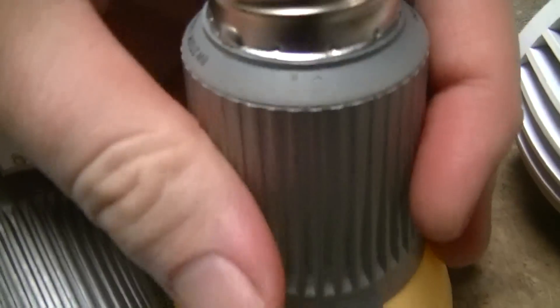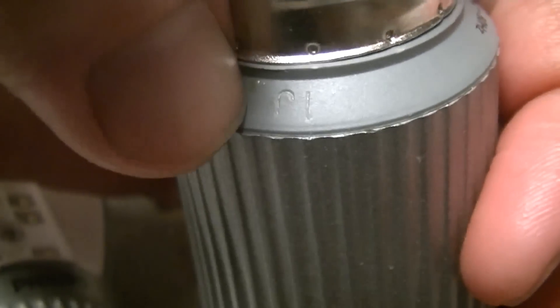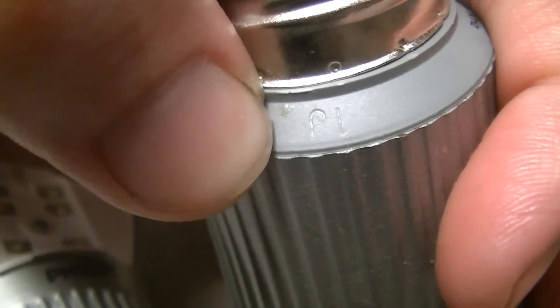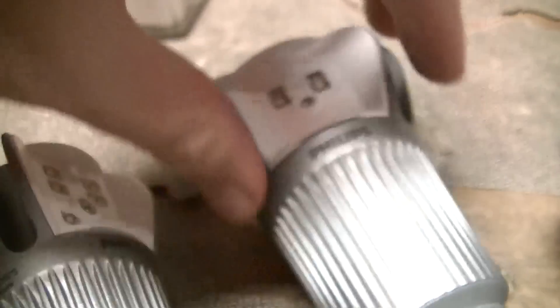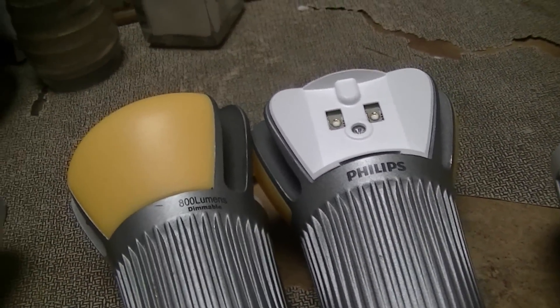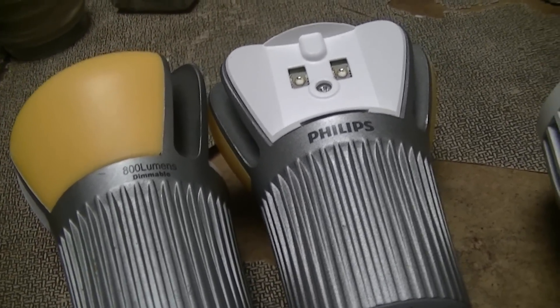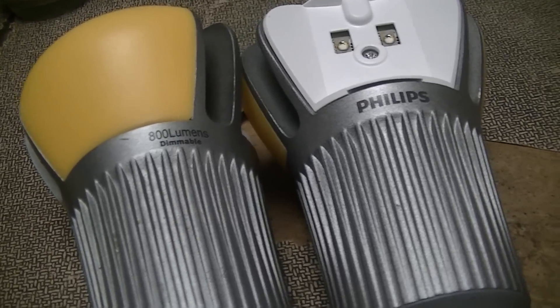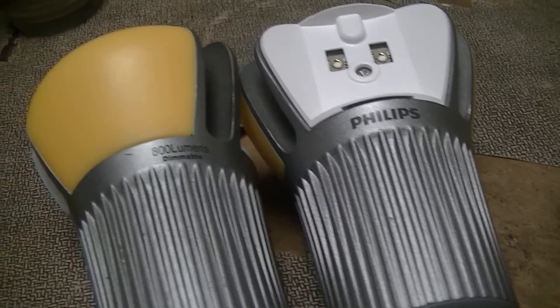As an aside, if you're not familiar with the Philips date code system: there's a two-character code on the lamp — one letter and one number. The number, zero through nine, is the year of manufacture — like 1991, 2001, etc. The letter is the month, A through M, excluding I because of confusion with the number one. So A is January, M is December — you can probably figure out the rest.